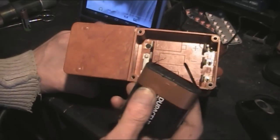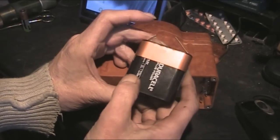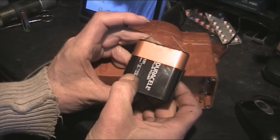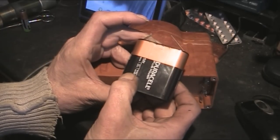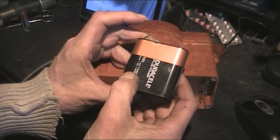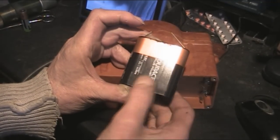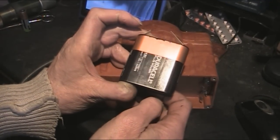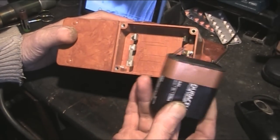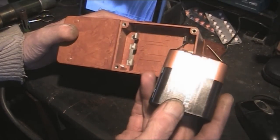Inside these - this is why they're called the 3LR12 - there are three cells, and the individual cells themselves are called LR12. I've looked online and seen them on eBay, and you can get the individual LR12 cells. This is by far the easiest way to buy them; you're probably going to replace all three anyway, and you've got three in there as a nice little package. You can probably pick these up at your local store.